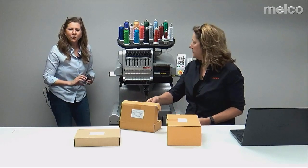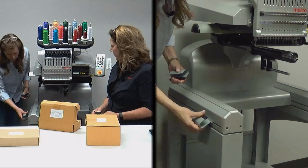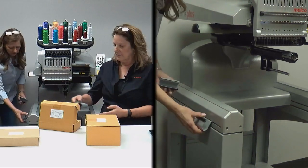It's heavy, so you need two people. A little nifty trick: if you put the handles on upside down, you can hang your hoops on the side. Very nice — just a little tip there.